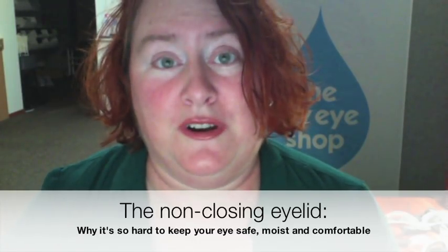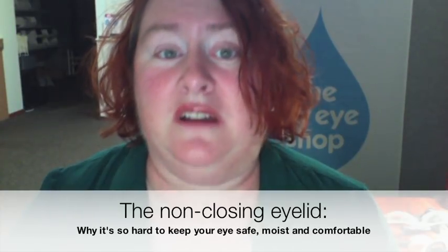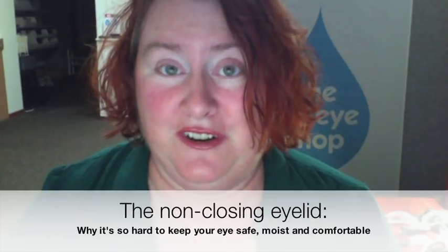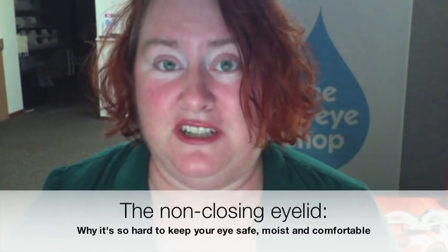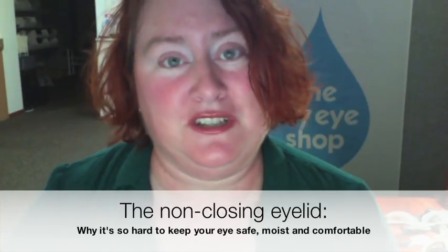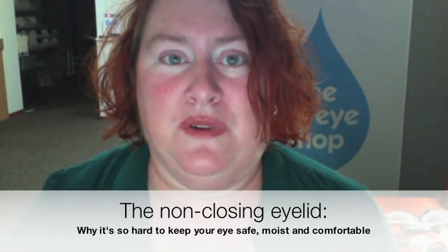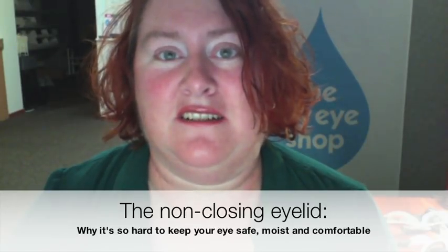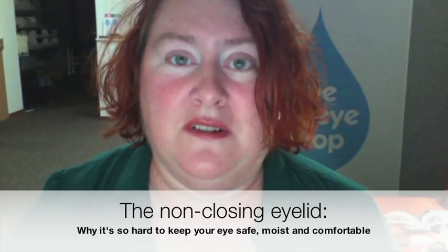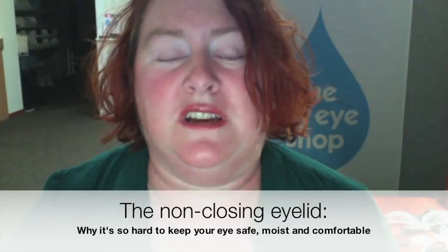Some of you probably have corneal damage from exposure. Some of you probably have your vision impacted in that eye. A lot of you are in pain. If you're not, it might actually be because your corneal sensitivity has been reduced by what's happened to it, which is also not good. And if you're watching this, you already know that more lubrication is not necessarily the answer — there comes a point when all the drops, gels, and ointments in the world are simply not enough to keep your eye comfortable or fully protected.